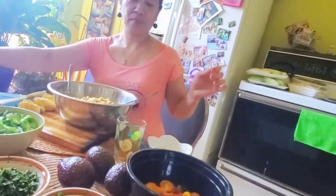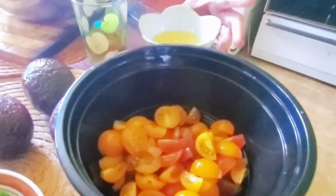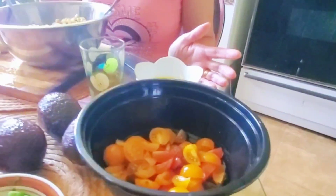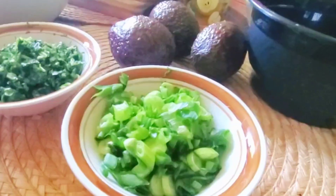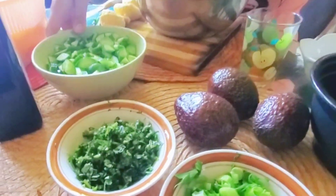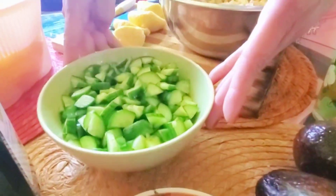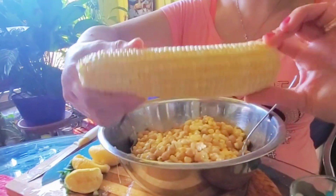So today, Mamiyao's gonna be making a salad. Over here we got some tomatoes — some small tomatoes, cherry tomatoes. Over here we got some spring onions. This is cilantro. And this is cucumbers. And I use fresh sweet corn.